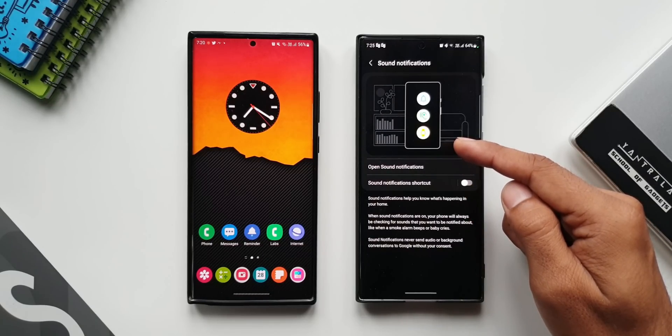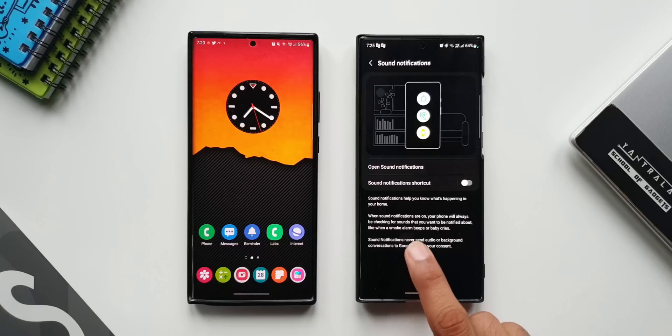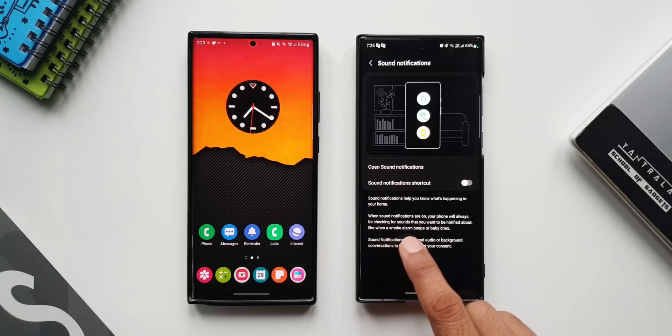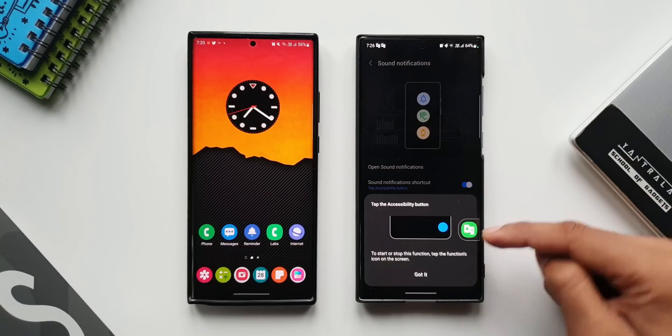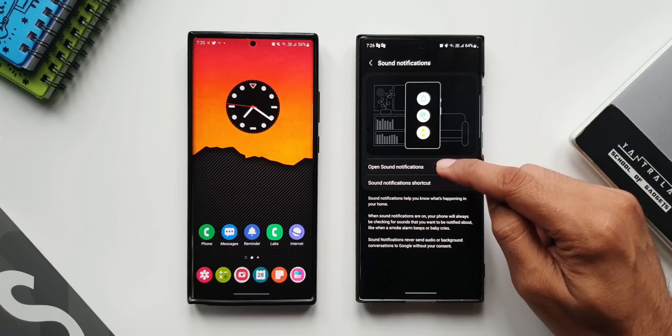It says sound notifications help you know what's happening in your home. When sound notifications are on, your phone will always be checking for sounds you want to be notified about, like when a smoke alarm beeps or a baby cries. Sound notifications never send audio or background conversations to Google without your consent. If you want to enable the shortcut you can turn on this toggle — I prefer keeping it turned off. Now let me tap on Open Sound Notifications.